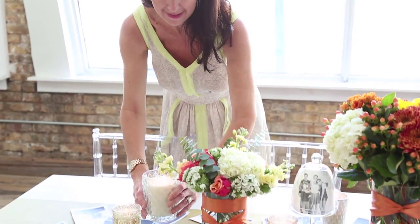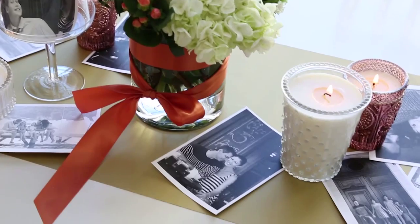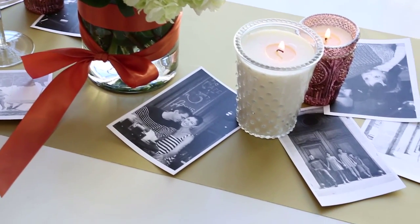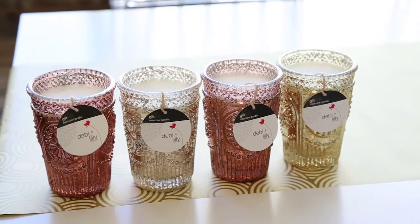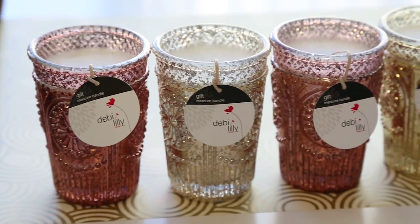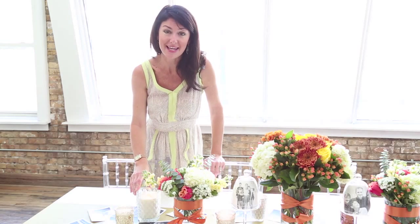And the last step four is just layering in beautiful metallic and hobnail votives. These not only have incredible scents like vanilla and citrus, but they also are in vases and candle holders that look like really gorgeous antiques. But again, right inside the grocery aisles starting at $5.99.